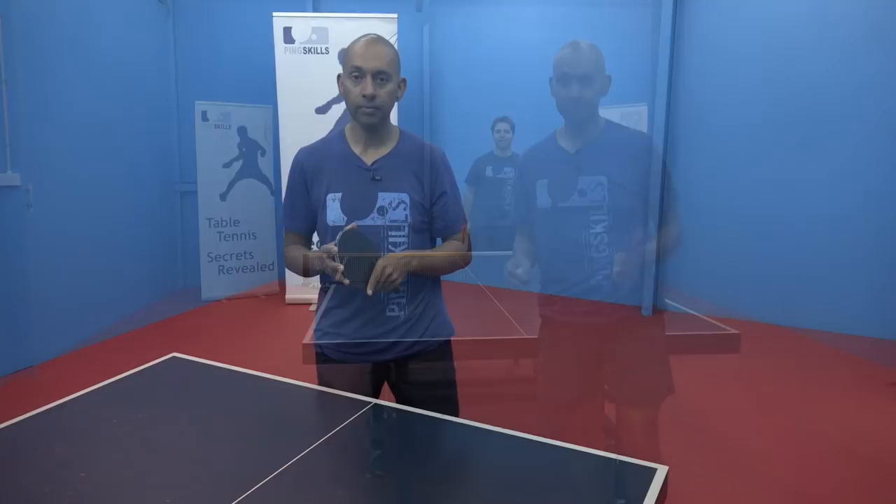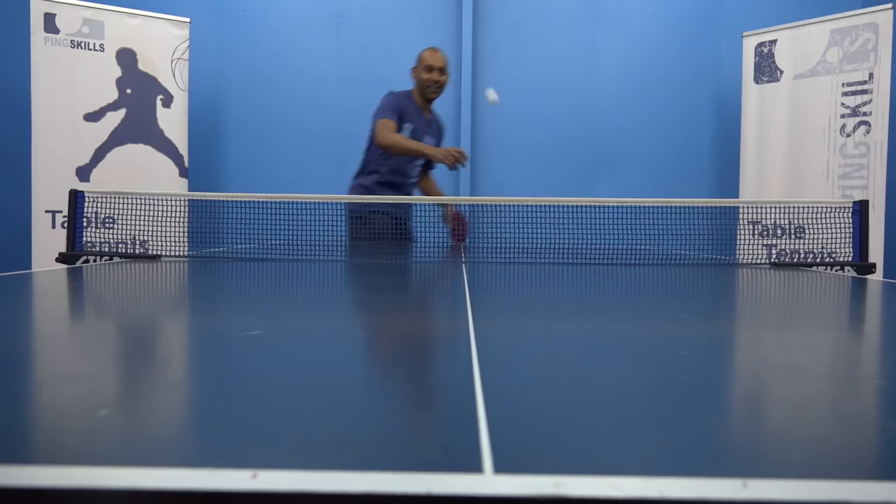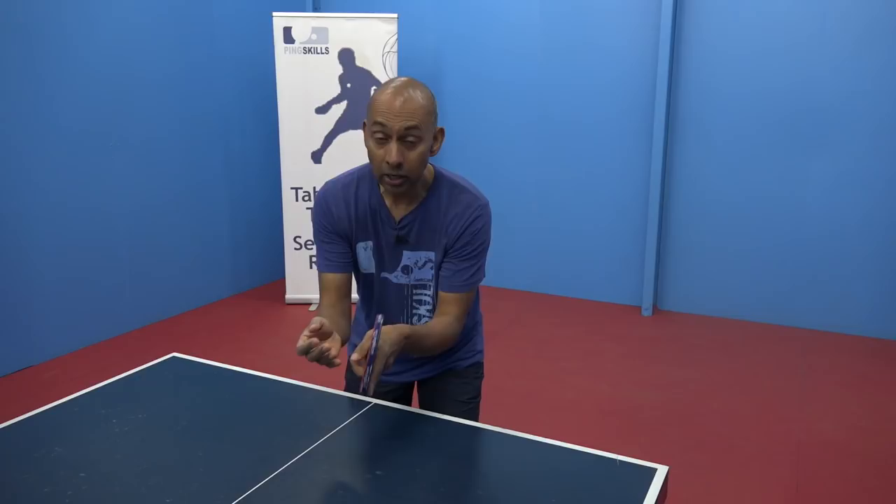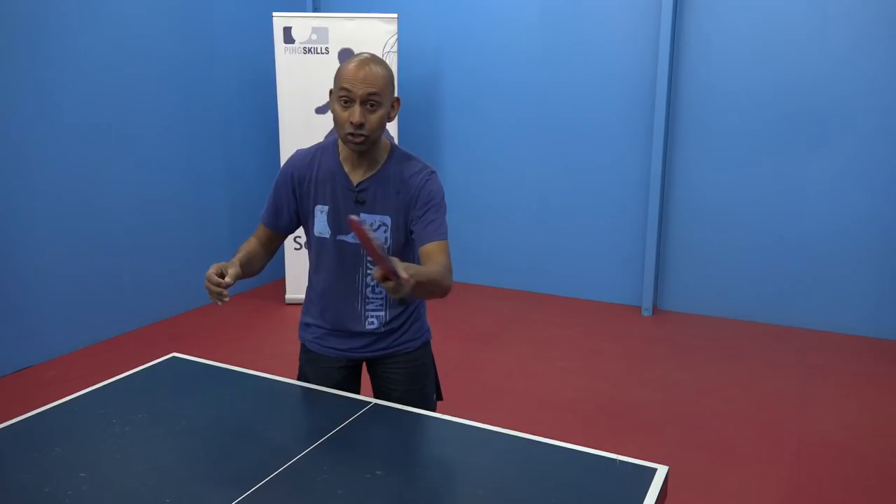The drop shot can be a really useful weapon. If you come up against a really good lobber that's getting all of your smashes back, then introducing the drop shot can be effective. It can either win the point or it brings the lobber in close to the table, which makes your next attacking shot more effective.